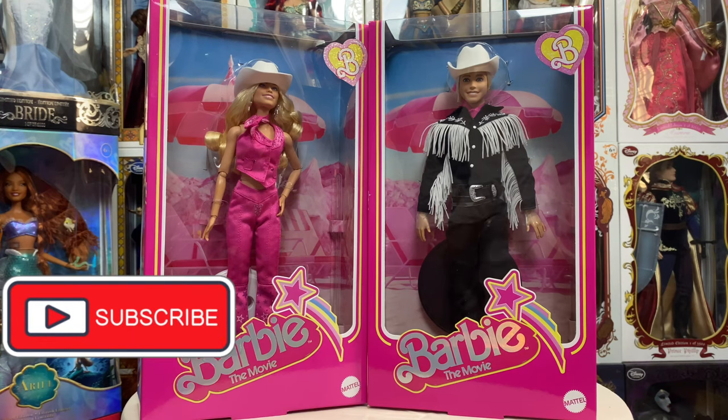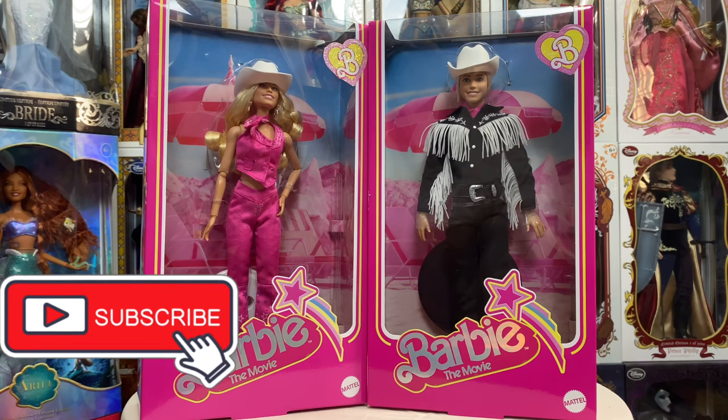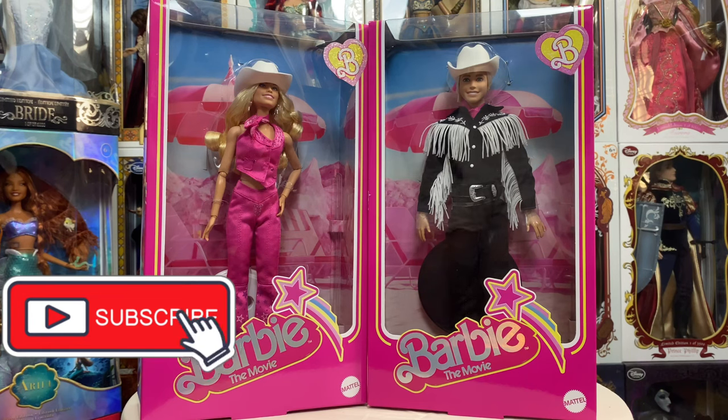If you have any questions about these or any other dolls I've shown on my channel, by all means leave them in the comments below — I'll get back to you as soon as I possibly can. Otherwise, hope you enjoyed, hope everybody is having an extra magical day, and we will see you real soon.